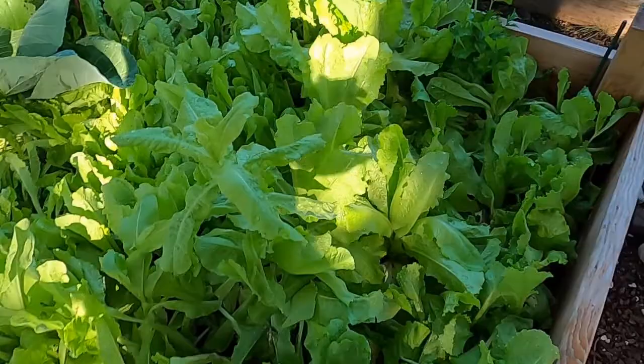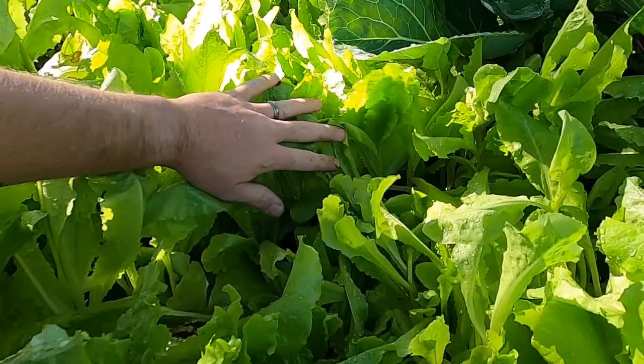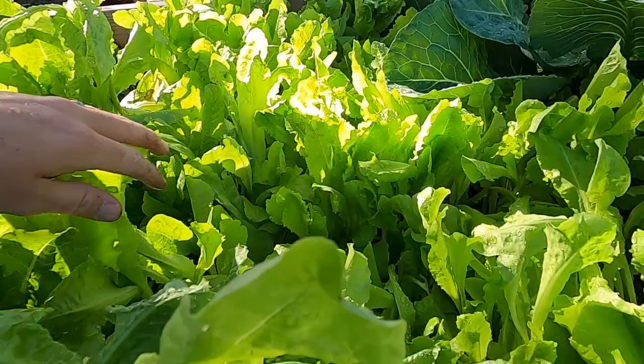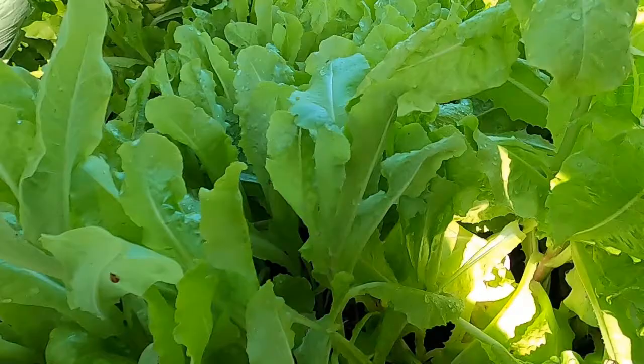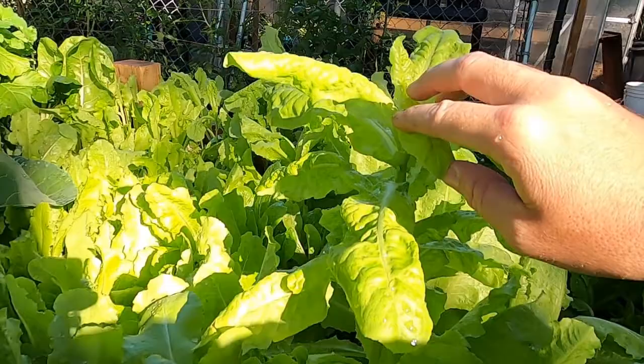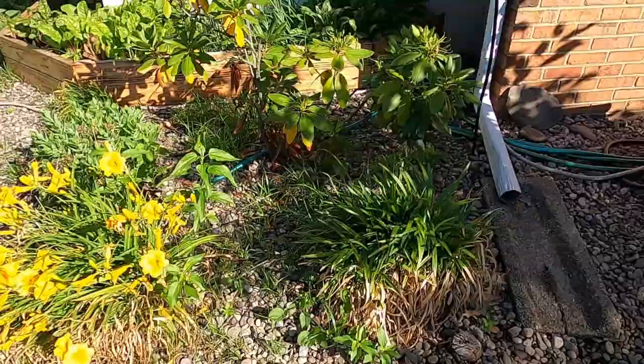Our lettuce patch here — we have harvested a bunch of lettuce out of here for our own personal use and also for the local garden share that we started. And it's still doing pretty good. I'm going to come back through today and trim a whole bunch out and wash it up, give it away. You can see over here some of this is starting to bolt. When the lettuce bolts like this, you just get this stem coming up and it's trying to get up as high as it can, and it's going to produce seed.